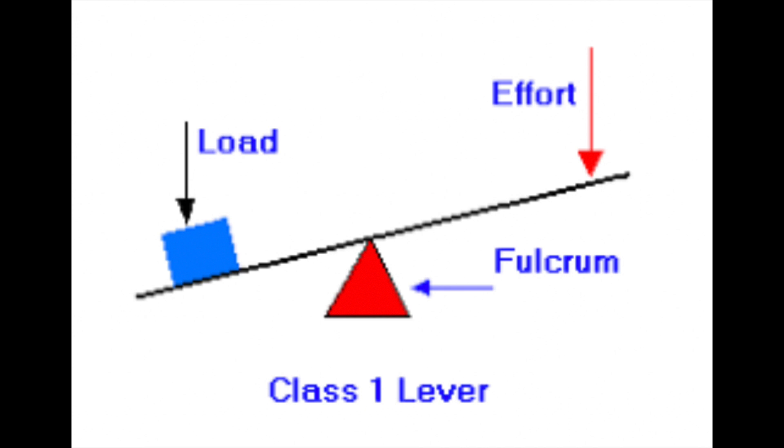This is Newton's law of motion: to every action there's an equal and opposite reaction. So when the effort side of the arm is pushed down, the lever moves on the fulcrum and the load will fly up into the air.